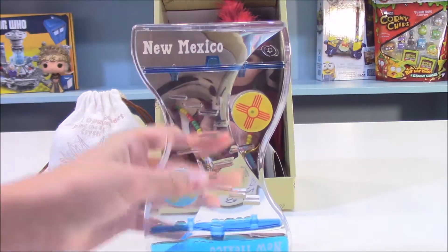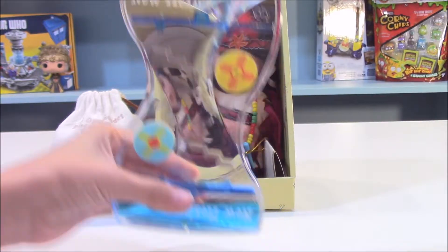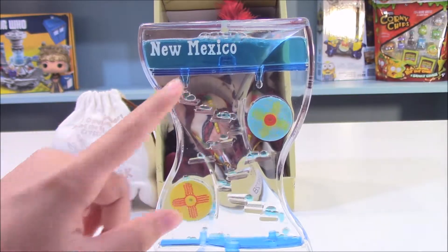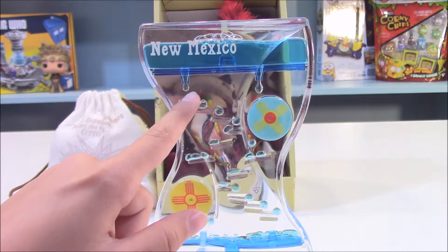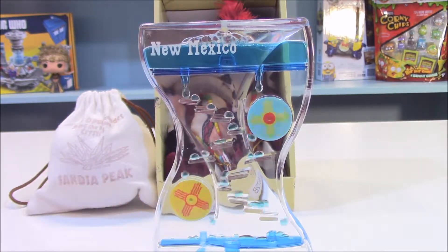I'm not sure what this is called but I like to call it the water timer, because when you flip it like that, see, the water all drops down here. It's kind of like those sand ones where you flip it and the sand comes down — something like that.